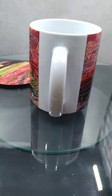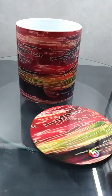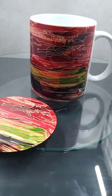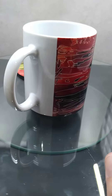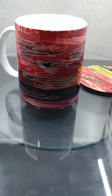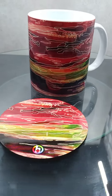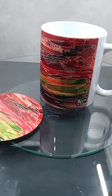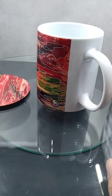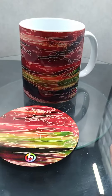Basically what it's all about is what you interpret it as — with anything abstract, it is all in the eye of the beholder. This is so unique; I don't think I've seen anybody else do this kind of thing on a mug. So if you are interested and want to know more, just contact me. Thank you and have a lovely day!